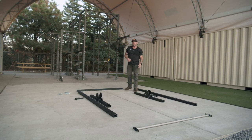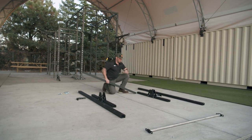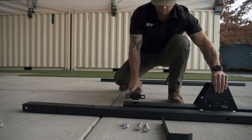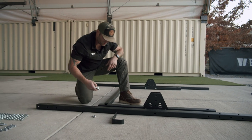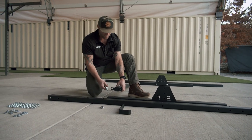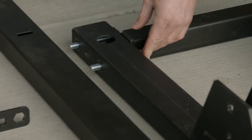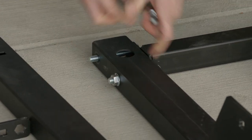The first thing we're going to do is put our back bracket in. It's going to go sit inside our bottom brackets. From there we're going to take our two bolts and insert them from inside in, so they lock into the square notch on our back bracket. When we put our nuts on we want to make sure they're just hand tight.